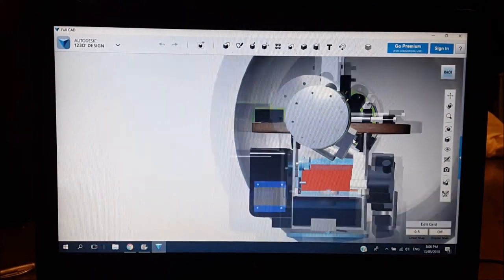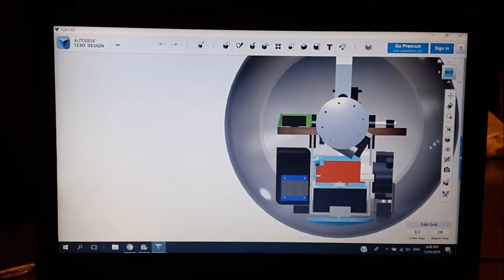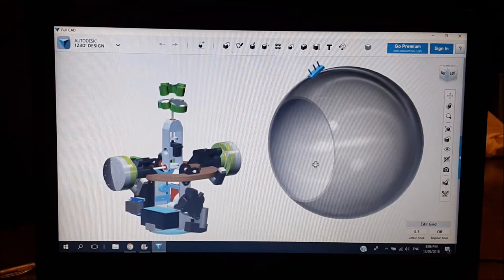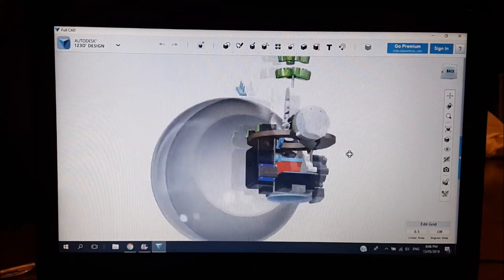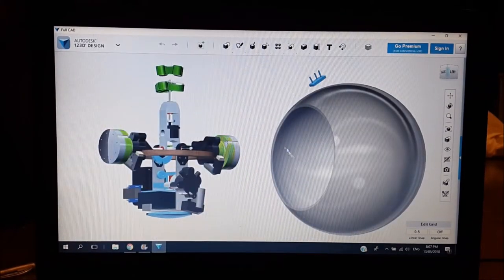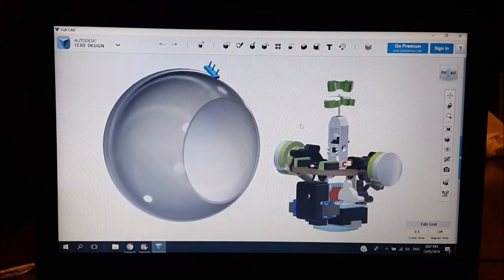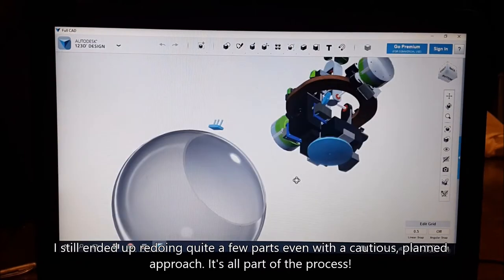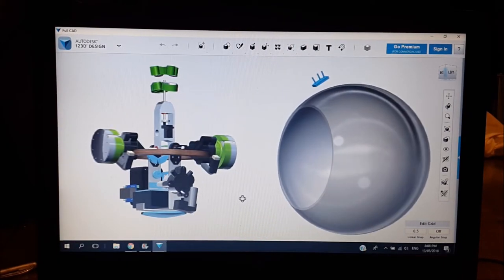One of the next things I did was model the sphere itself. This is really useful because it means you can tell at all times whether your drive is going to fit inside the sphere. I also modeled the access hatch to make sure I could always get the drive in and out without any part being too big. For stuff I'm not 3D printing, I still modeled it in CAD so I could see how everything lined up — doing it this way meant I could make a lot of the mistakes in CAD first before making them in real life.